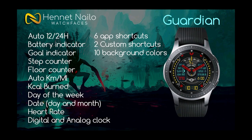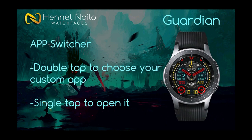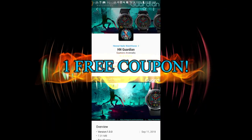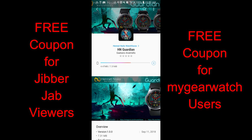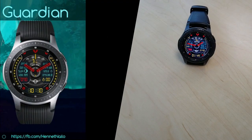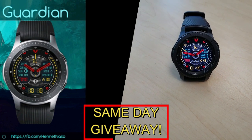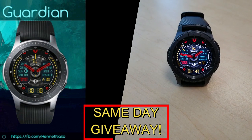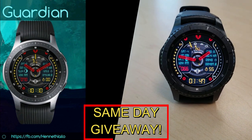If you want more information on the watch face I reviewed today, simply do a search in the Galaxy App Store under the name of this face. I'm also including the full details in the video description. I'm giving away a free coupon code — one going to a random lucky viewer in the comments here, and another to a random registered user on the My Gear Watch website. You have two chances to win, but you must be a registered user to participate, so make sure you go sign up. Good luck to everyone!